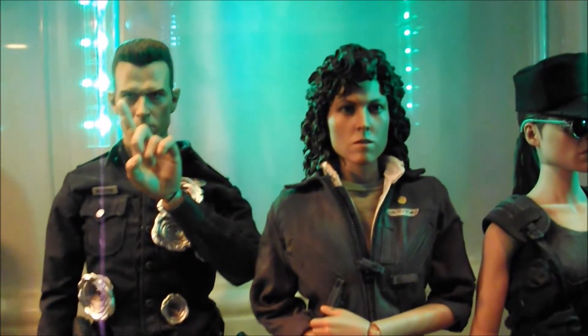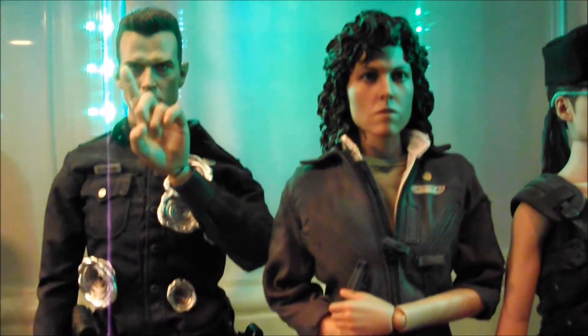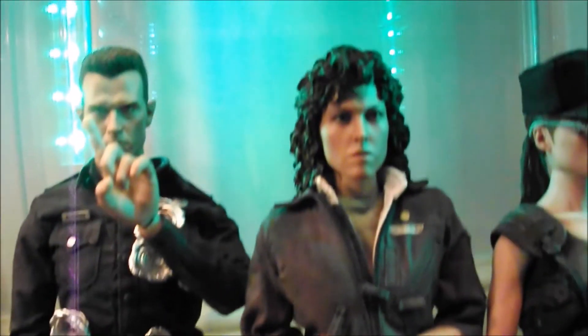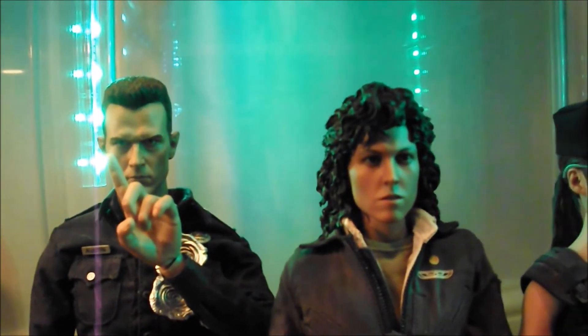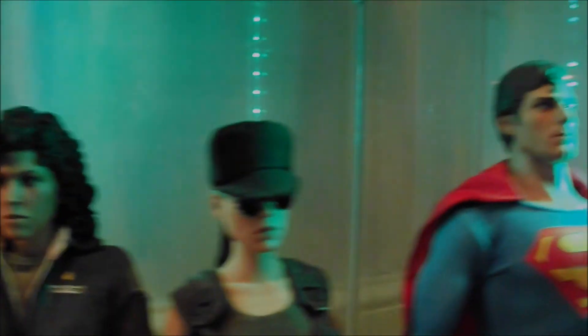Just to give you a heads up on that one, guys. Maybe she could do with being about a quarter of an inch taller. But yeah, thanks for that.